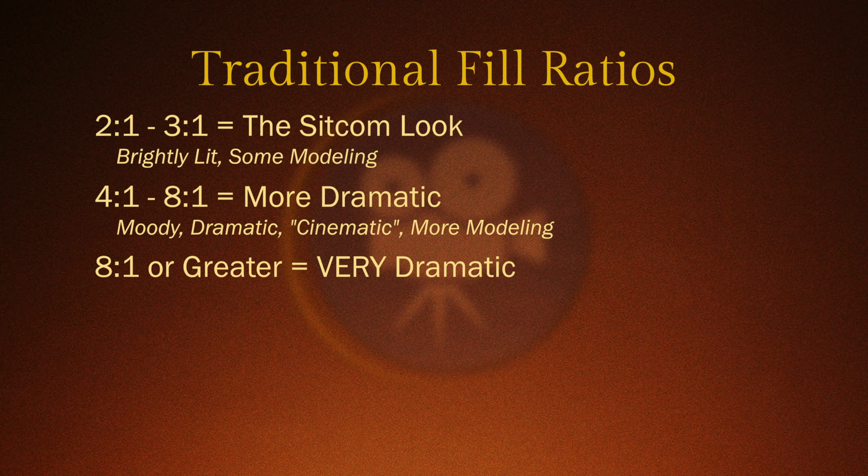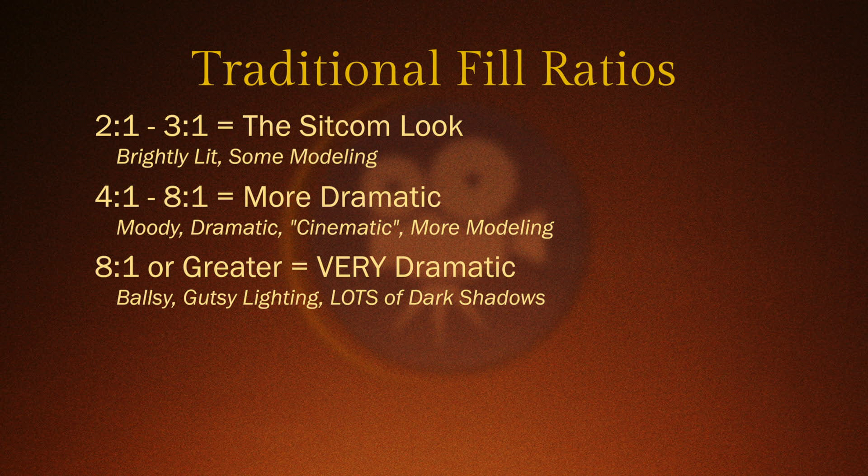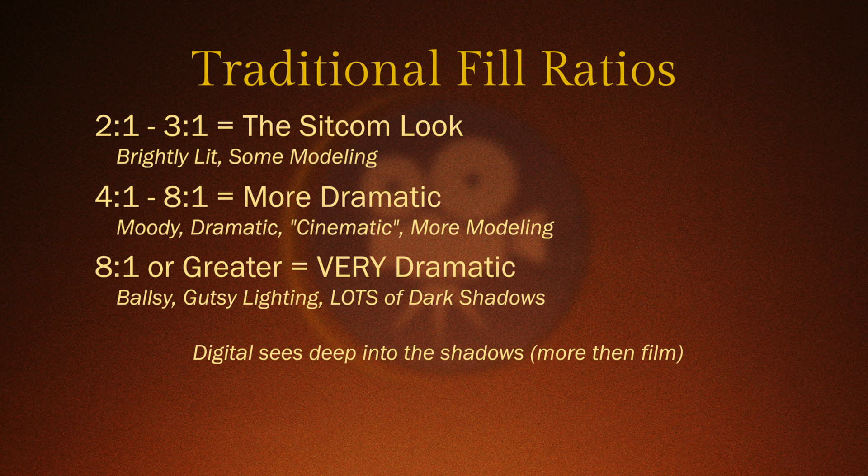Anything over eight-to-one is really ballsy and gutsy, at least when it comes to lighting for film. Today with digital cameras, our cameras see a lot more into the shadows than film does — and that's true with both the MX and the Dragon. Both of those sensors do a great job all the way up to eight-to-one. So I'm not going to bother looking at those previous contrast ratios. If you want to download the footage and play with them yourselves, feel free — anything down to eight-to-one is completely safe.